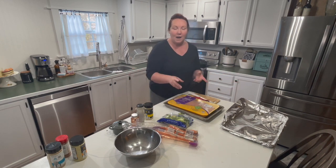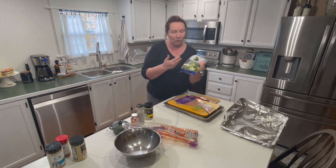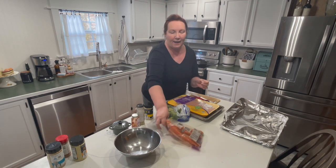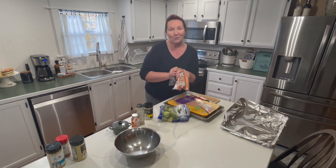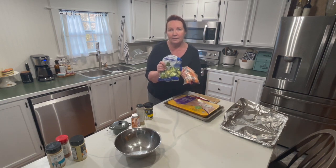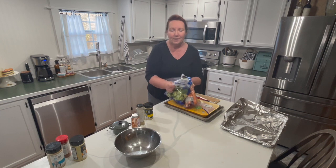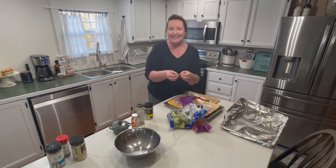Have a vegetable or two. I had this package of broccoli that needs to be used up and a few leftover carrots. This is also a great way to clean out your fridge and save money on your grocery bill, because you're using stuff that's already in there that needs to be used up. We're going to put all of these on a cookie sheet and toss them in the oven.